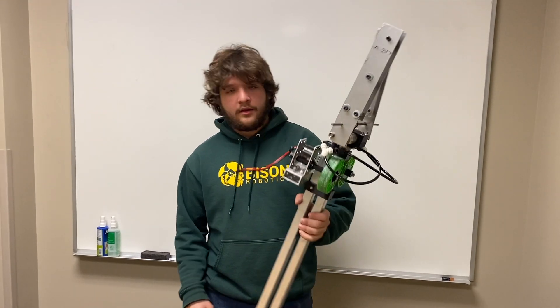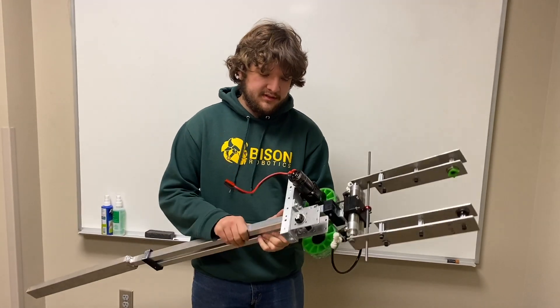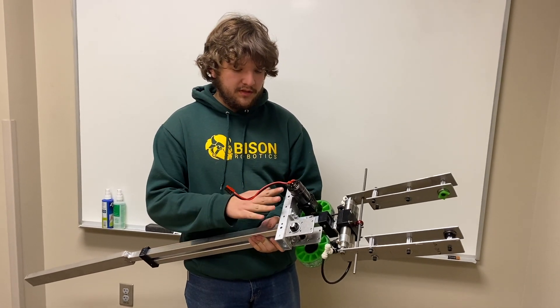We finished manufacturing our whole arm assembly with our grabber on the end, so the whole thing is assembled pretty much just as before from our last update video. We have made a few tweaks.